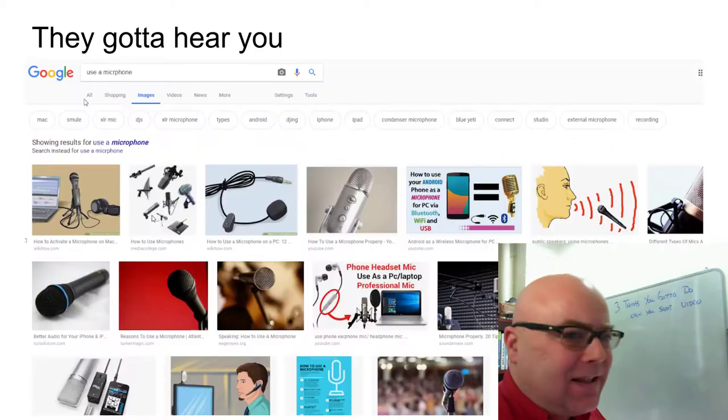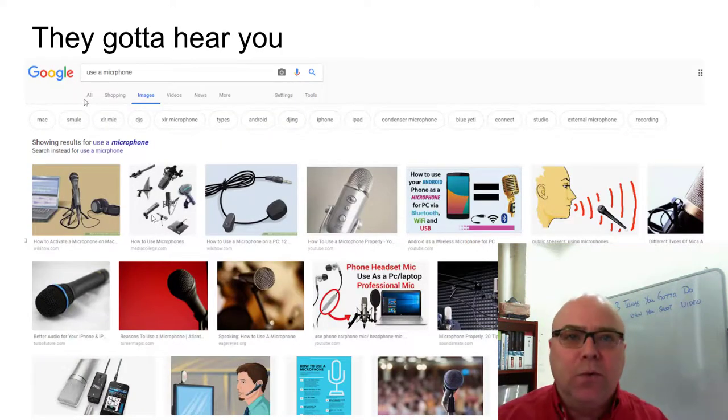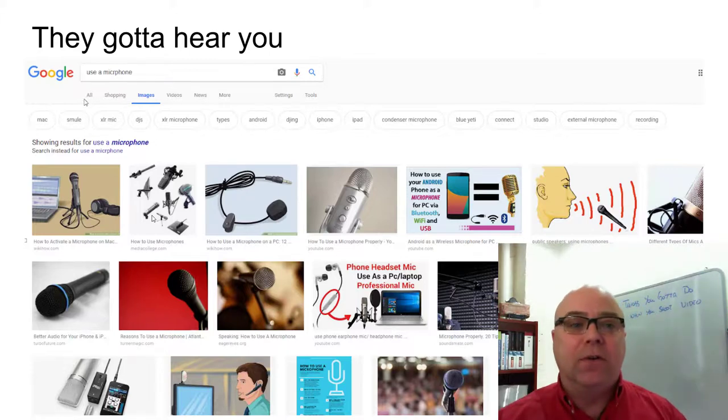The next thing that's really important is they've got to hear you when you're talking to the camera. People click away from most YouTube videos within the first 10 seconds. You've got to say something, and they've got to hear you.